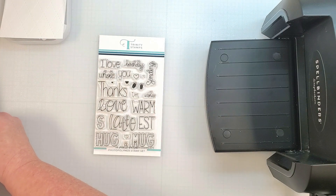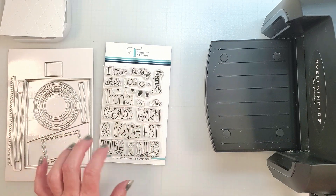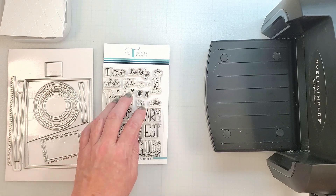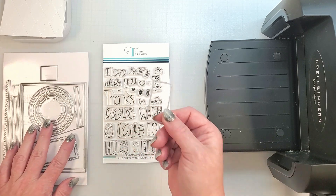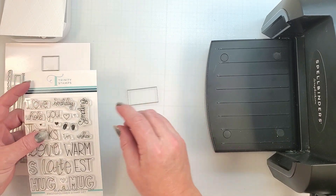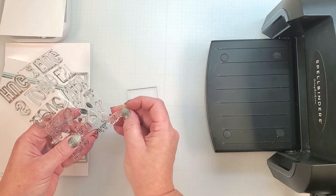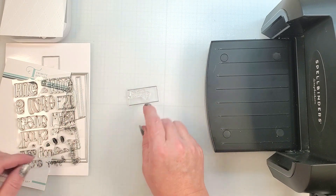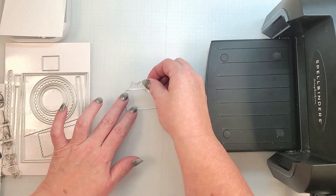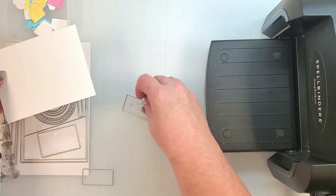Off camera, I finished cutting out those little faces, and now I'm going to choose some shapes for the sentiment. I'm using the A Latte Love Trinity stamp set to create the phrase 'Birthday Wishes.' Before I stamp this, I'm going to audition a few of the dies to see which one fits the stamps best. This rectangle from the Emergency Card Essentials set is a great size for a sentiment, but it isn't large enough for the stamps, so I'm going to grab the next size up.